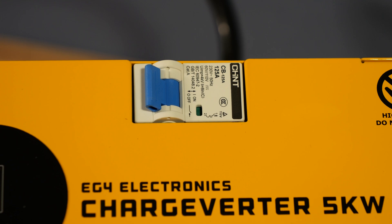There is a 125 amp DC circuit breaker that is in line with the output cables. This is nice because it means you don't necessarily need to add a fuse before it goes to your bus bars or battery bank — it's already built in. That saves you the cost of having to add another fuse.